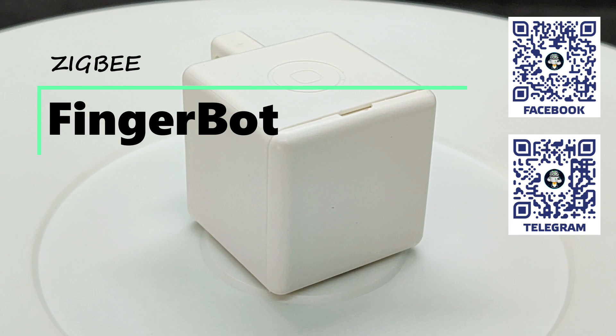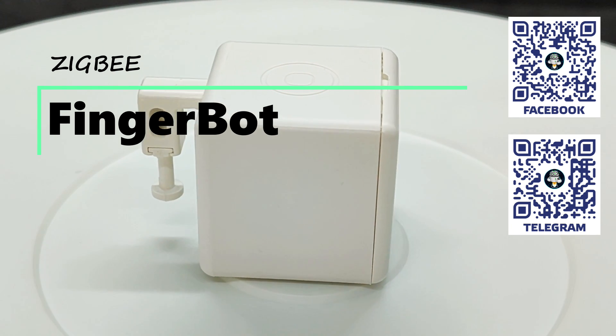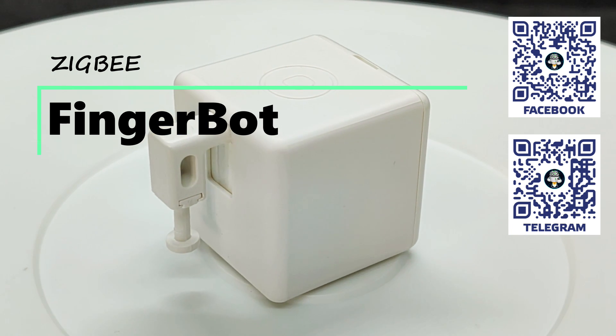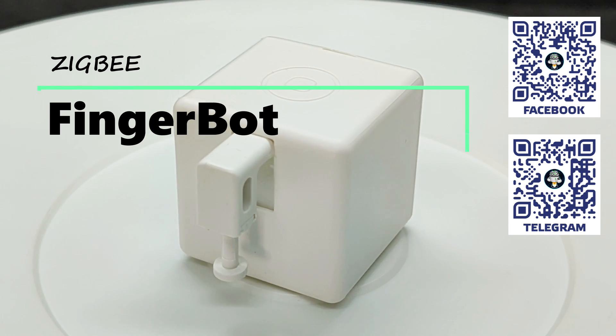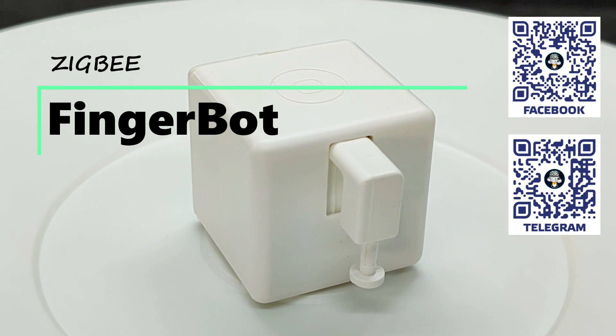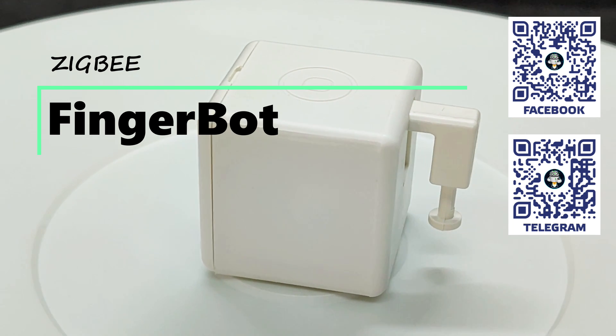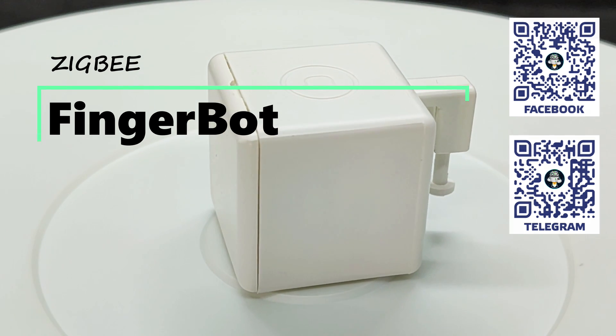The use of such devices allows you to add even those appliances to a smart home that were not initially designed for it and are operated by physical button presses. By the way, if your appliances can be controlled with a remote, then consider controllers that can send commands via infrared and radio channels. You'll find links to reviews in the video description.